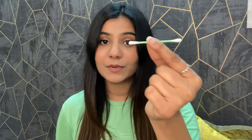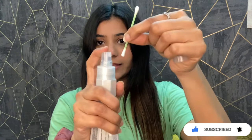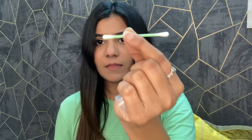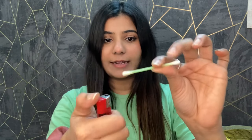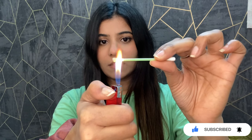I've taken an earbud and the heat protector. I'll shake it properly and apply it on one side of the earbud — I will not apply it on the other side. So we'll apply it quickly on just the one side.